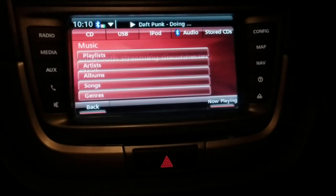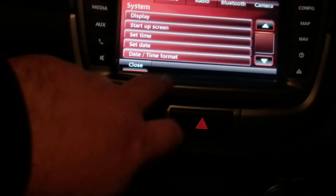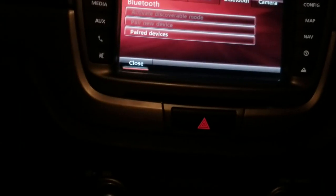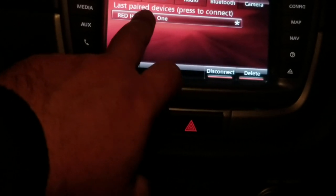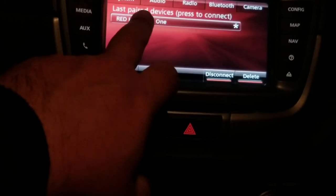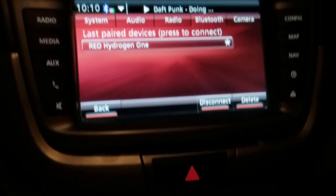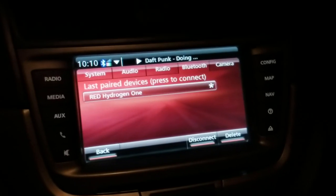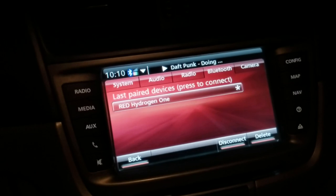We also have Bluetooth audio. I haven't really synced my phone for audio yet, but you could go to config, go to Bluetooth and check the paired devices. So we're going to connect to my phone. Maybe I have to turn my phone Bluetooth on. Okay, so the phone Bluetooth is on.